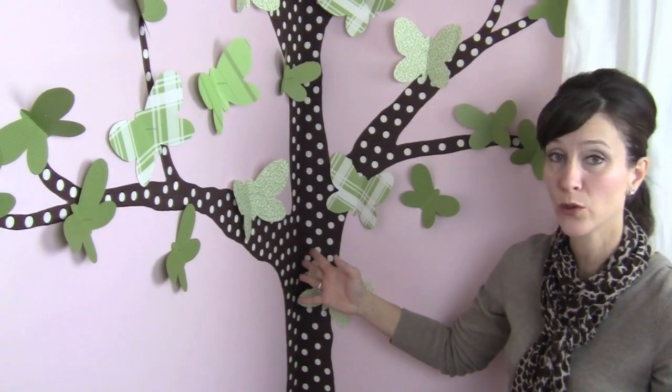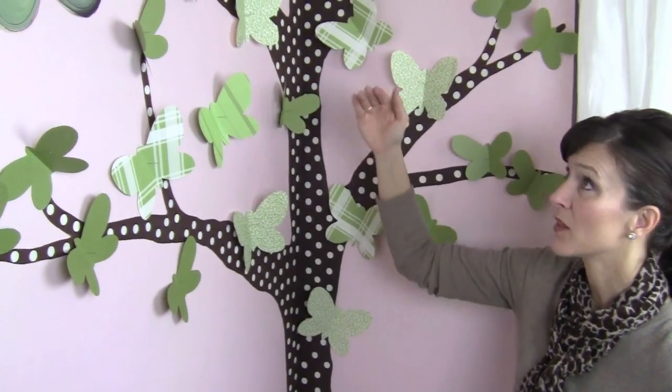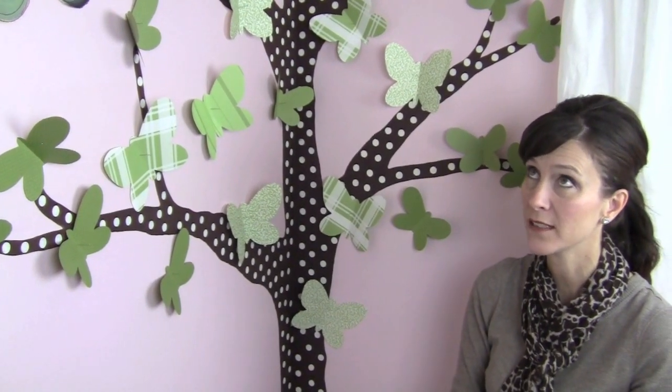This tree, again, is the same as the first bedroom tour that you've seen, and then we added the butterflies to make it a little bit different. One little bit of trivia for you: you can also find these butterflies in Blake Lively's room in Gossip Girl, so go see if you can find those.